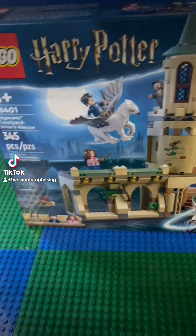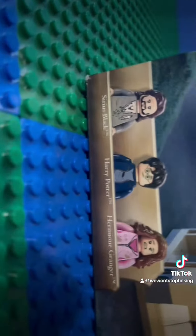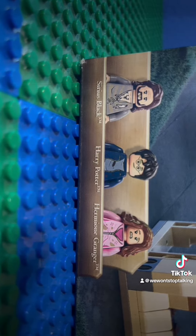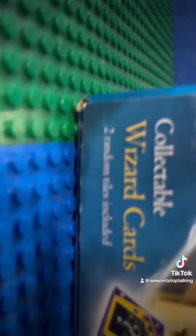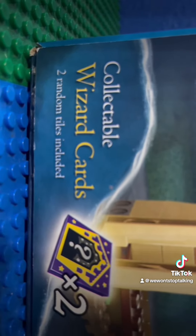I'm going to be building this Harry Potter set. It looks like it comes with three main figures: Harry Potter, Sirius Black, and Hermione Granger. And it looks like it also comes with two collectible random wizard cards, I guess. And let's start building this thing.